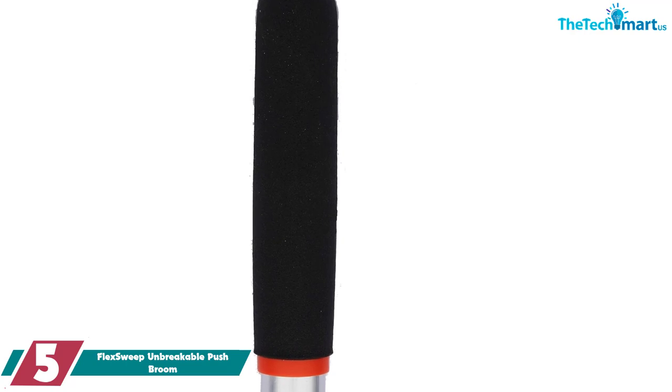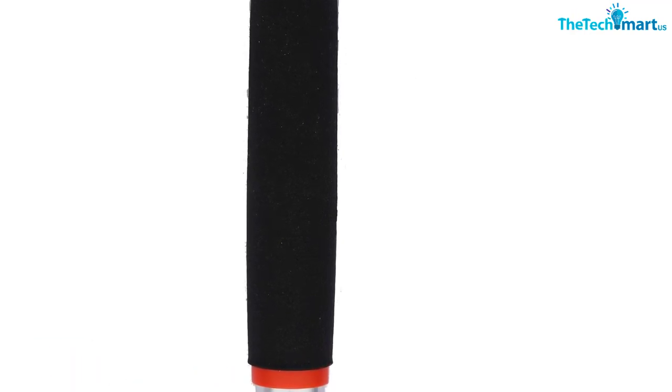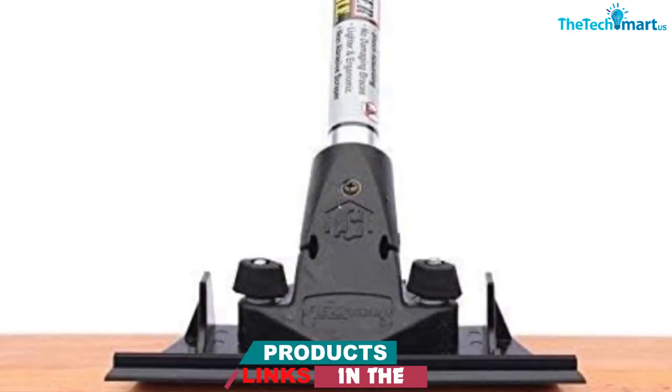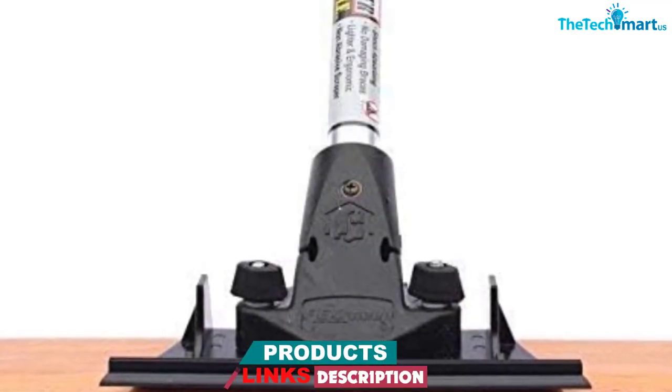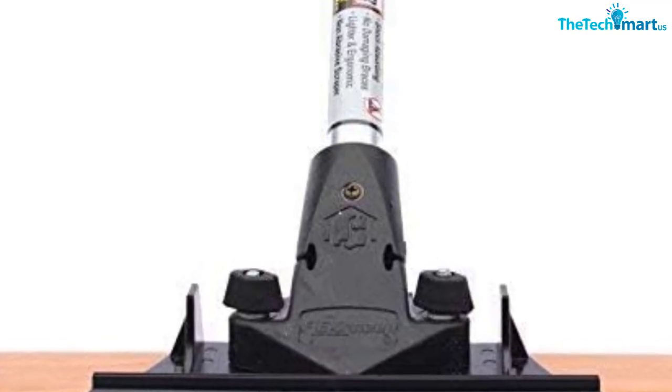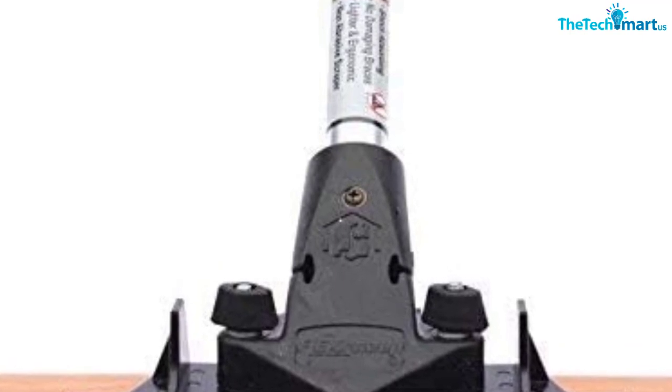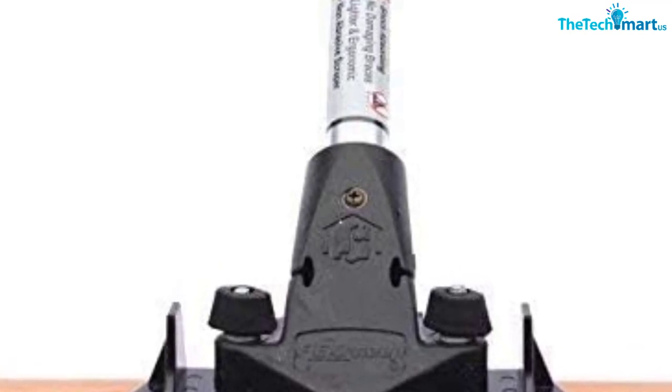With a lifetime warranty on the handle, tough bristles, and its ability to clean all surfaces, this push broom is the top choice on this list. One buyer shared: the FlexSweep is so much stronger than regular push brooms — I will probably finish in half the time. The coarse bristles are very stiff, allowing them to push more material.